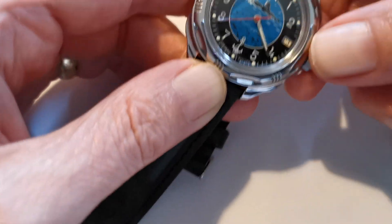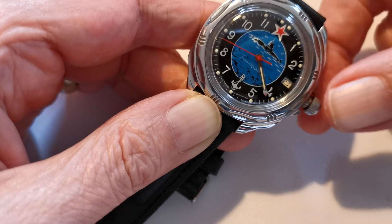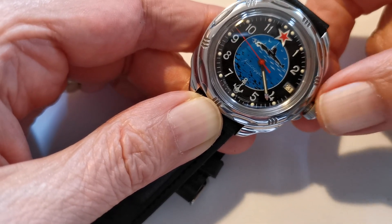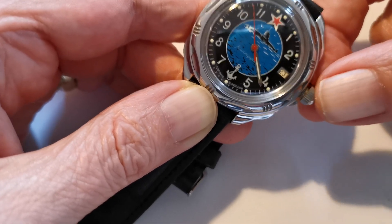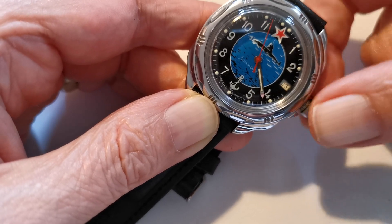It's got the standard screw-down crown with a wobbly crown, which is done for shock resistance. So if it has accidents — if you drop it or bang it — it won't damage the internal workings of the watch.